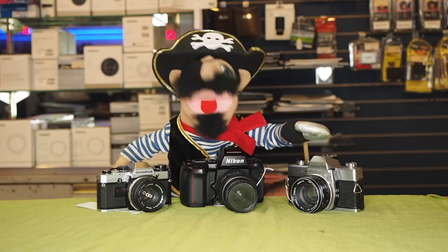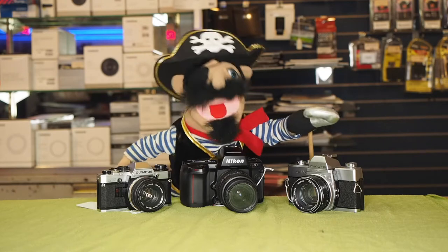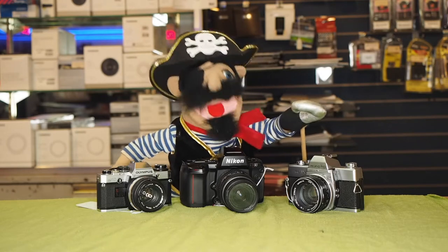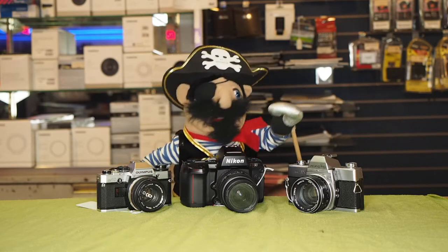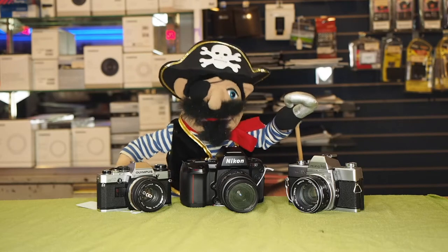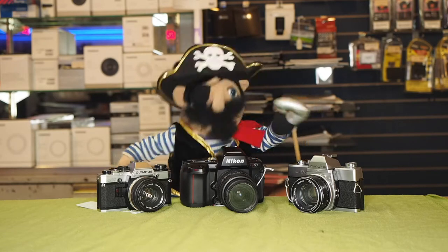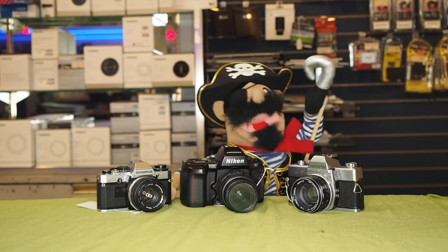Did you know that pirates love multiplication tables? In fact, my favorite multiplication table is the multiplication table of fives. So, for our cameras featured here tonight, we are talking in multiples of five, because the multiplication table of five is fabulous.